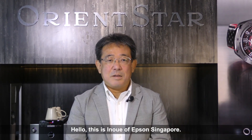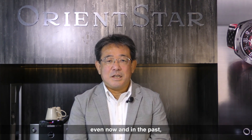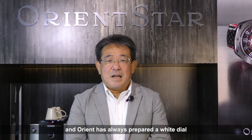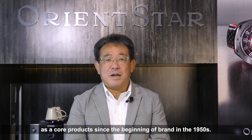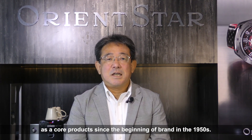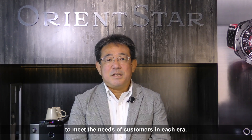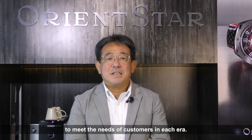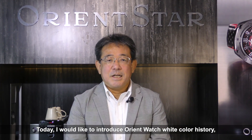Hello, this is Inoue of Epson Singapore. I'd like to introduce Orient White Color Watches today. White is the cleanest and most visible color of wristwatches even now and in the past. Orient has always prepared a white dial as a core product since the beginning of the brand in the 1950s. Orient has developed various white colors to meet the needs of customers in each era. Today, I'd like to introduce Orient Watch White Color history and the latest white color collection. Please enjoy.